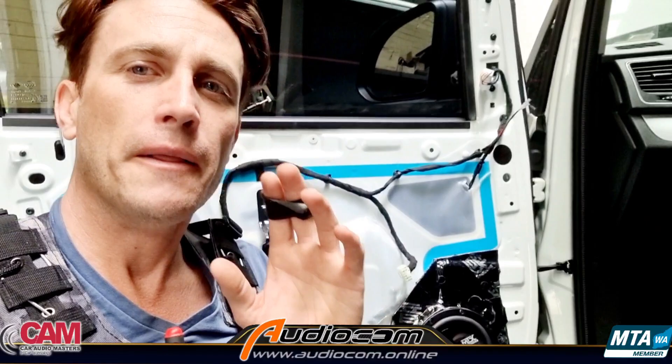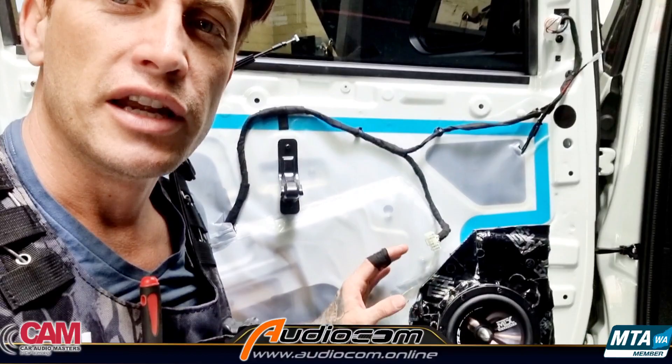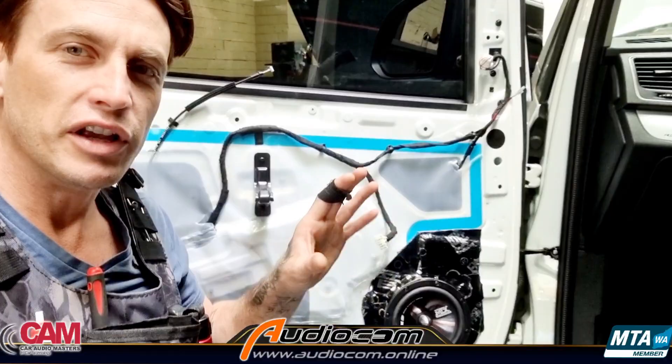It's pretty straightforward — these doors are easy to work on as doors go. We've fitted two things here: the speaker upgrade itself and our elite speaker install kit. Check out our other videos on the elite speaker install kit — there's a link below that explains it in detail, but I'll briefly outline it now.